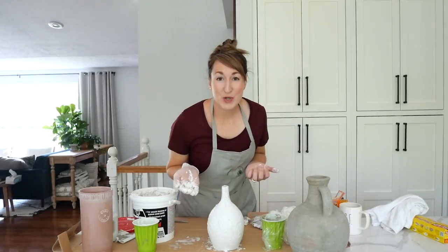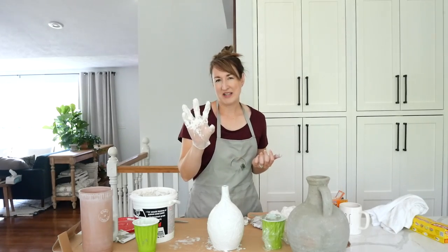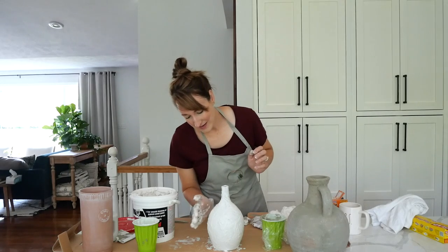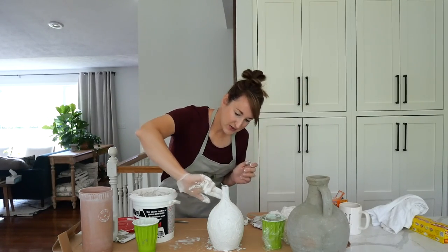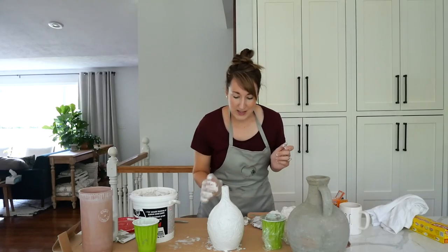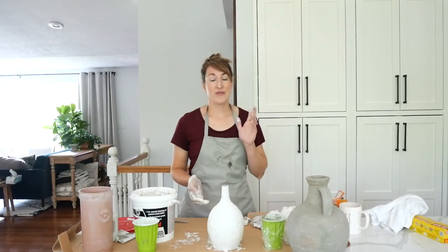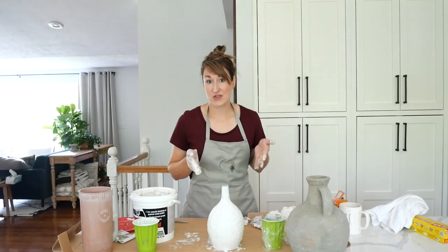This would be a really awesome project to do with kids - take them outside, give them a glove, make a paste of joint compound and baking soda, and let their imaginations go wild on an old thrift store piece. Once it's dry I'm going to paint it. The beauty of this is that if I really don't like it when I'm done, it doesn't matter because I paid about 50 cents for this piece.